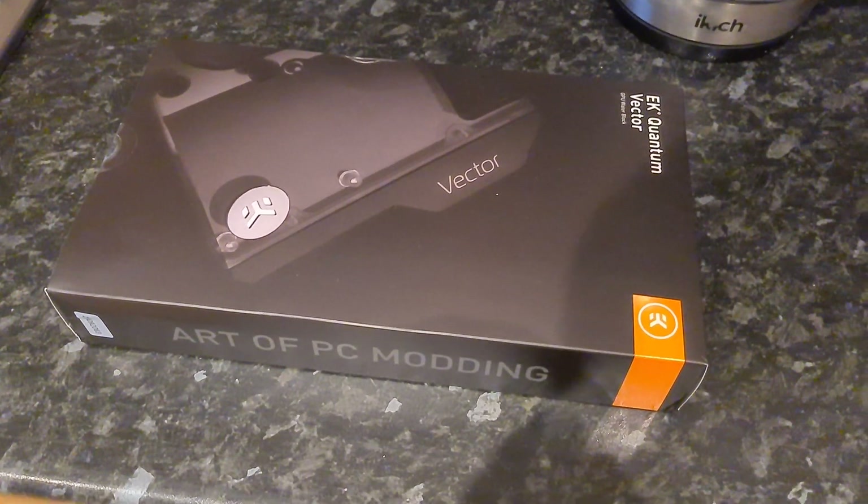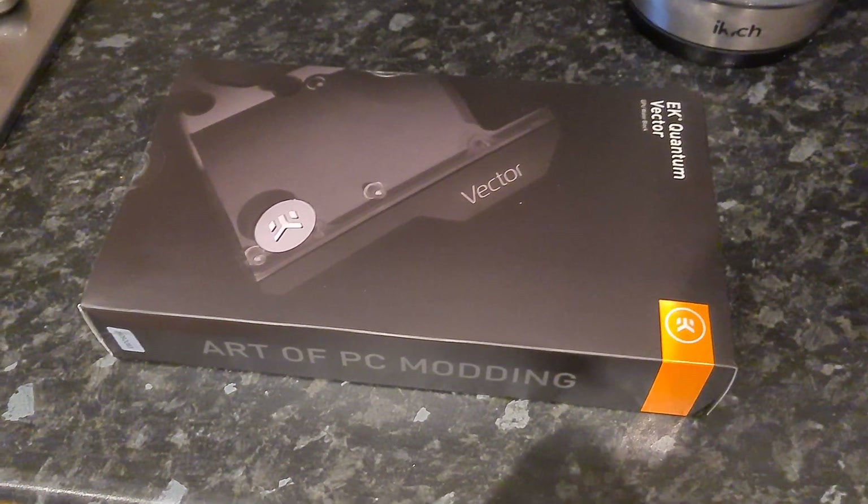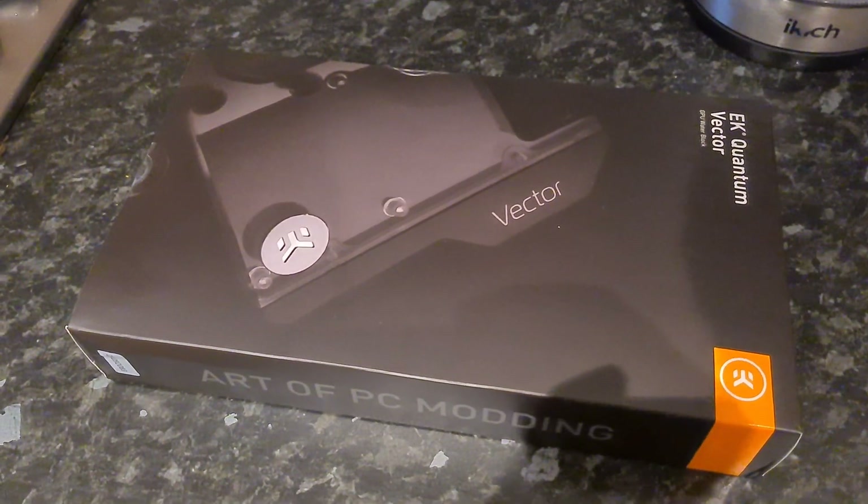Hey guys, what's up? TurboGamingUK here. I still have a cold, so do bear with me. Today I have some slightly exciting news. Slightly exciting.